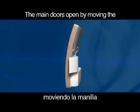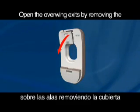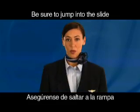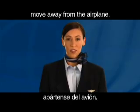The main doors open by moving the large handle in the direction of the arrow. Open the overwing exits by removing the cover and pulling down on the marked handle. Be sure to jump into the slide with your legs in front of you. When you're on the ground, move away from the airplane.